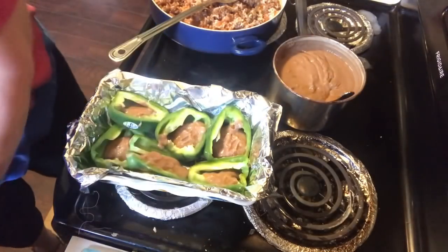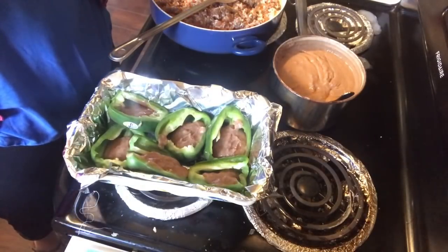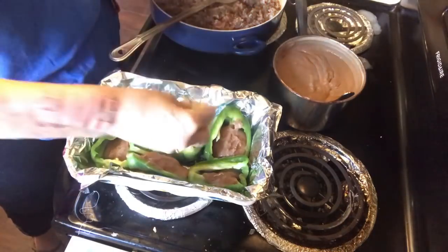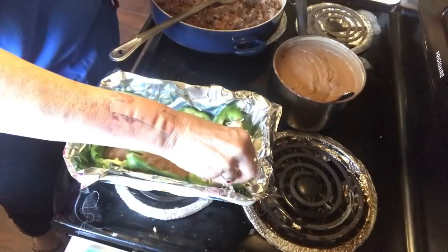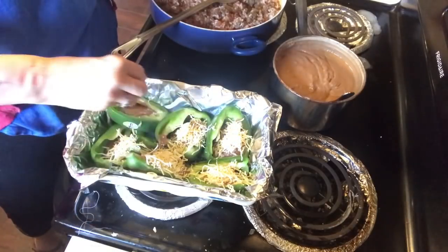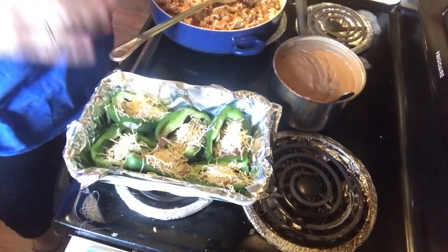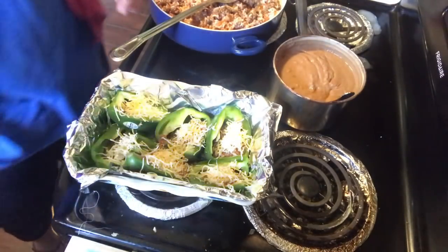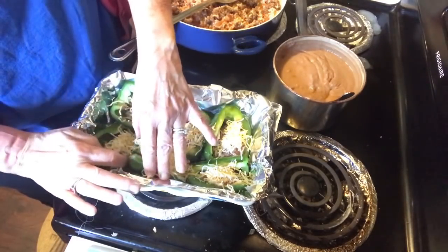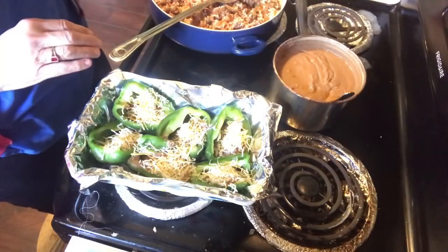On top of your beans, add just a little cheese. If you want a lot of cheese, put a lot — I'm just going to put not a whole lot. For quicker cleanup, I covered my baking dish with foil because trying to clean baked-on cheese can get rough.